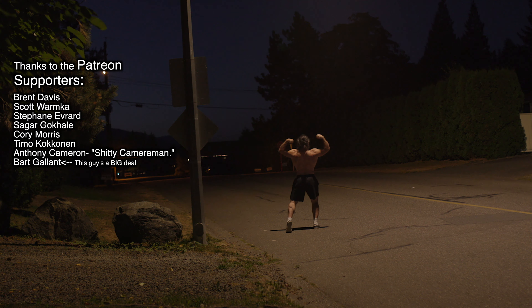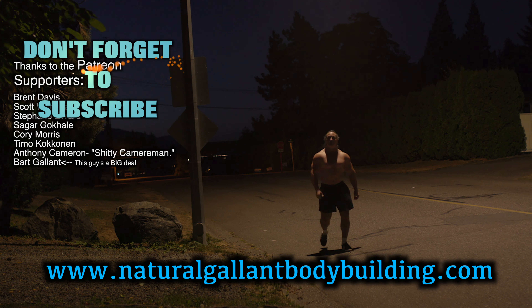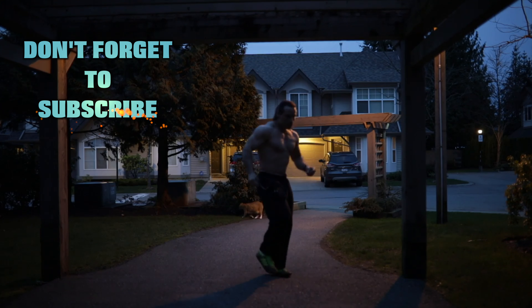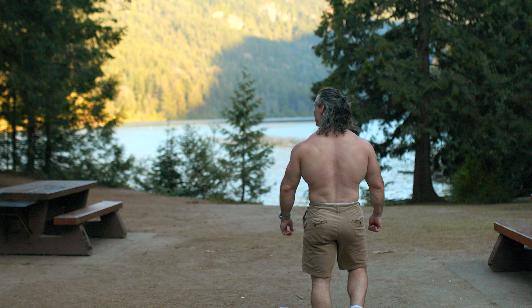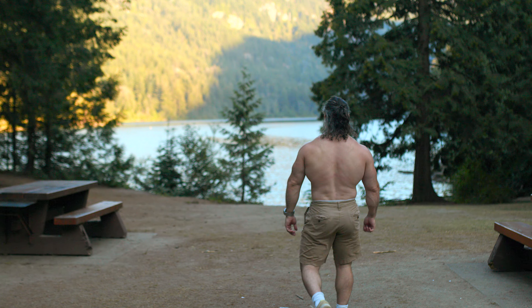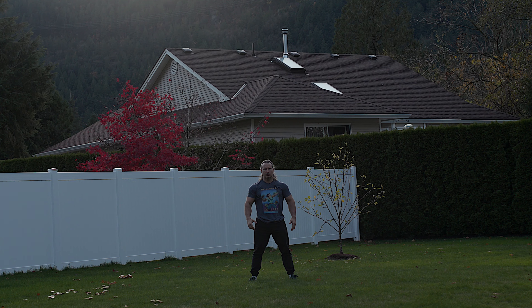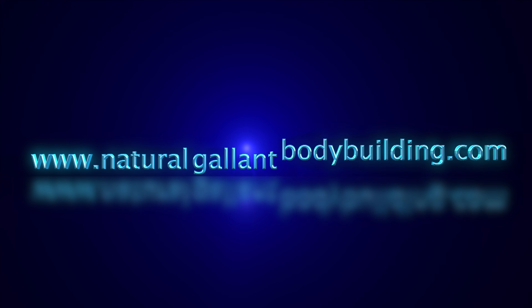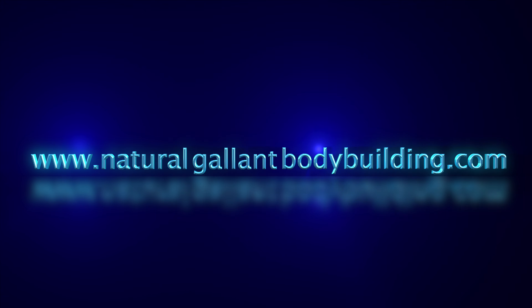Those are my five exercises that I believe, in my own opinion, are the greatest leg exercises for natural bodybuilders. It's always going to be based on individual preferences and body types. Some of you will find hack squats are great, some will find leg presses are great — and that's all good too. These are my five favorites and I hope you enjoyed it. Thanks a lot for watching. If you need to get a hold of me, just go to naturalgallantbodybuilding.com, and thanks to the Patreon supporters.